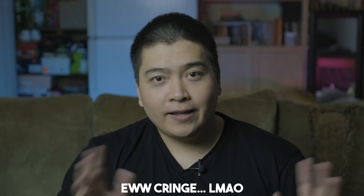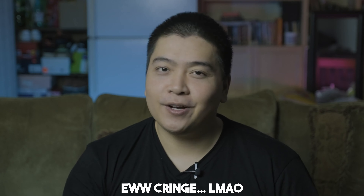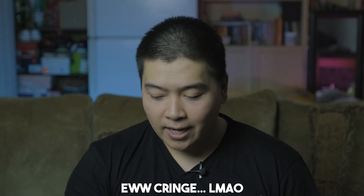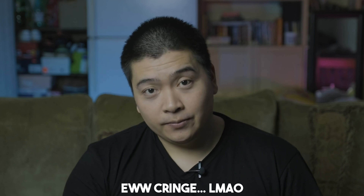Alrighty folks, we got the Fujifilm 16mm F1.4 for the Fujifilm X-T5. I've reviewed this lens before, but that was years ago with the 24 to 26 megapixel sensor. Looking back at that old video, it was quite cringy. I'm going to skip the sharpness test stuff — we're going to talk about my user experience with this lens, what I used it for, and who this lens is for.